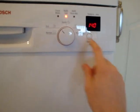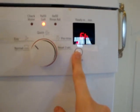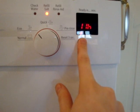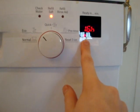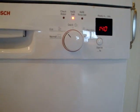It's also got a hold function and a delay timer up to 19 hours. Let's start.